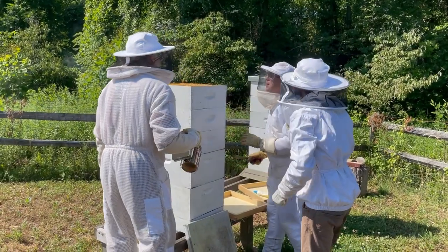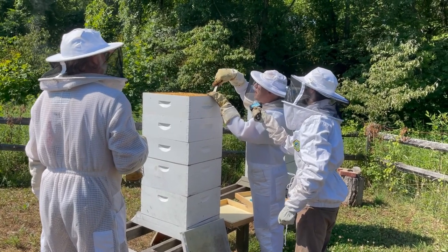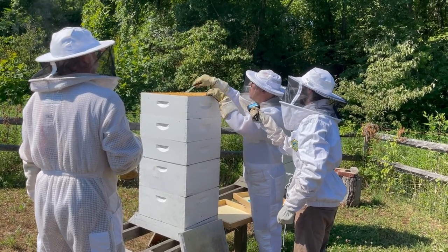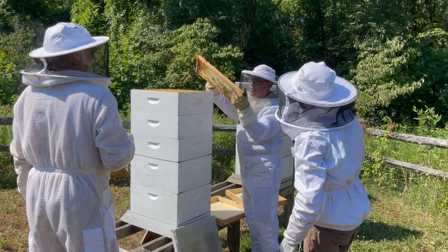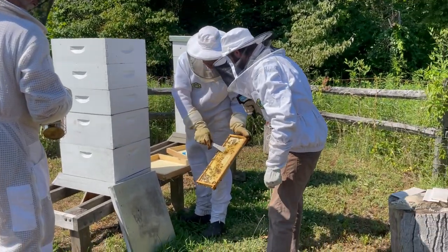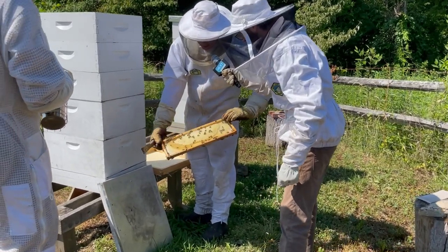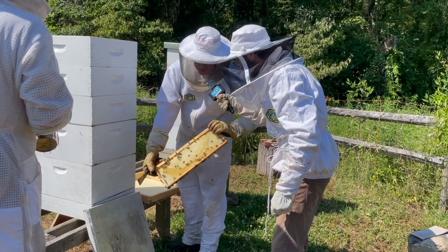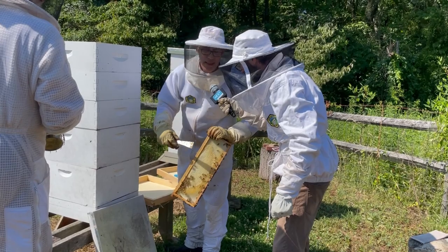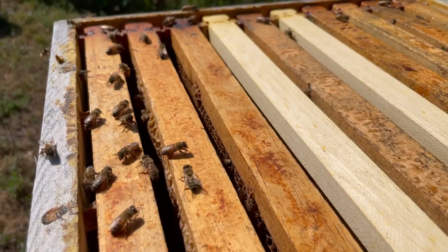What are those slats called? These are called frames. I'll just pull one out real quick since the bees are cooperative. We're pulling out one of these frames and, oh my gosh, it's just packed with honeycomb. There's the ripening honey, and we're going to take this back and harvest it. All that capped honey is good honey. To harvest honey, you want about 80% of the cells to be capped like this — that indicates the right moisture content, and it's going to store really well and not spoil.